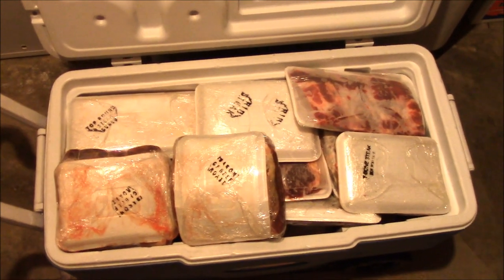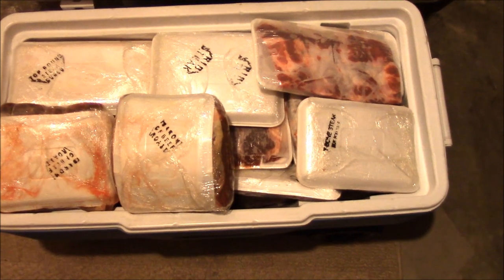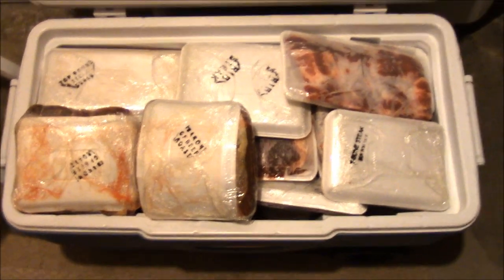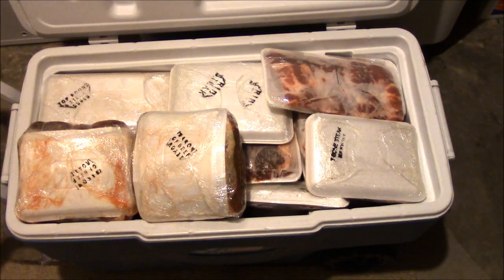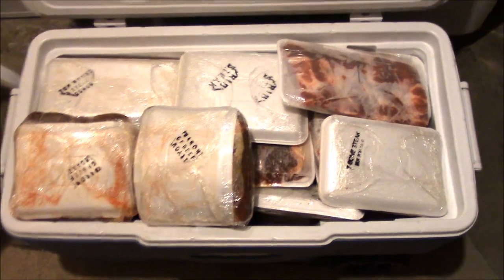Here's the other cooler of cow — this time we went through a different guy, a different butcher. We actually got beef ribs this time, which is amazing. We go in with Derek's family, like three or four of us going in on a cow, and this was our Christmas gift, so very thankful.